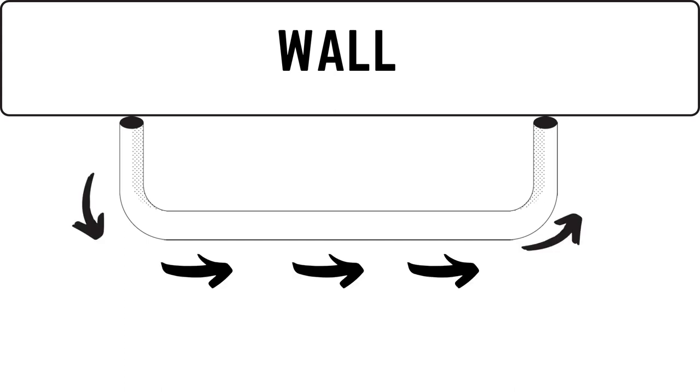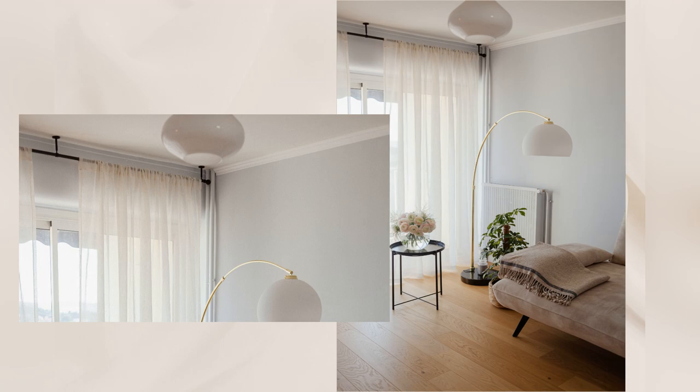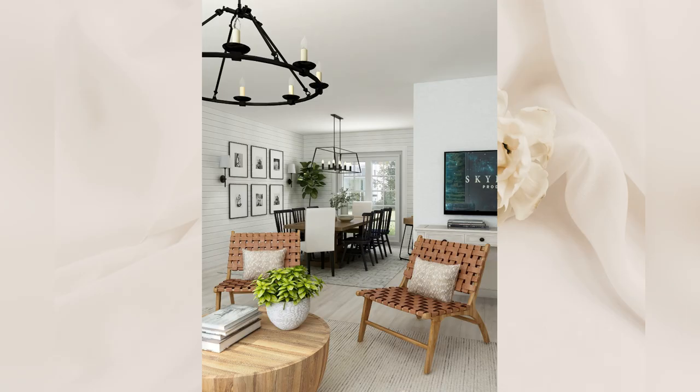A return rod is basically an adjustable U-shaped rod that screws directly into the wall — you don't need any brackets for this one. The curtain panels wrap around the curved sides, making this a great solution for blocking out light and reducing noise. It can also be mounted on the ceiling. This type of rod looks great in an industrial or farmhouse aesthetic.